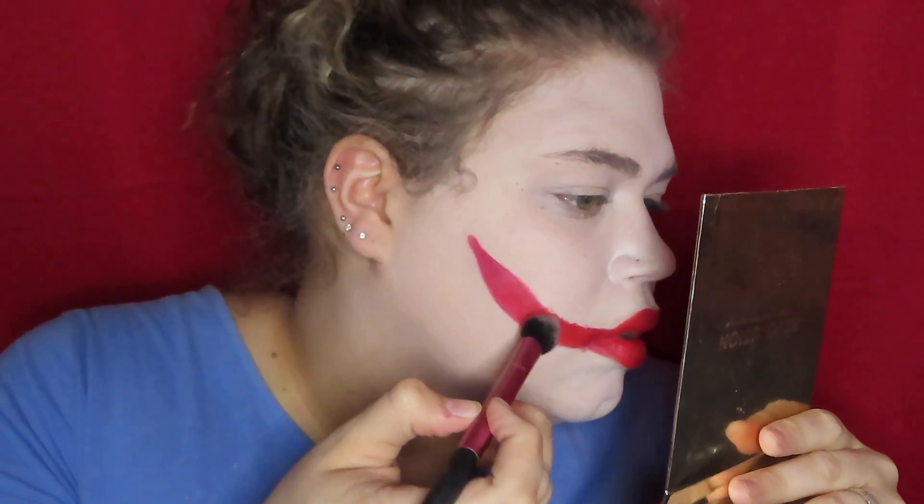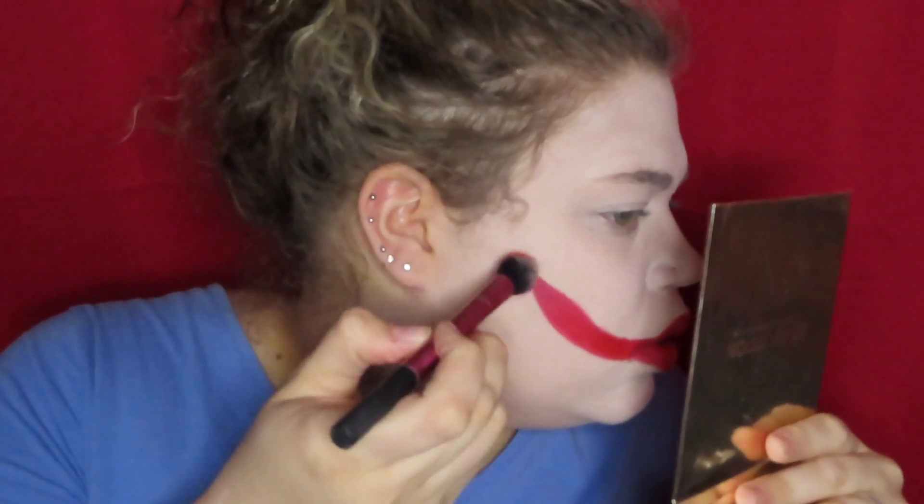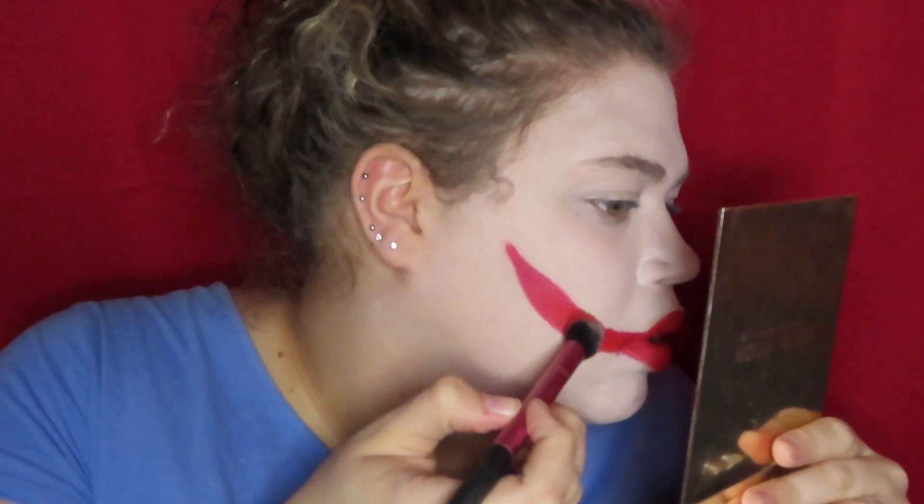Now I'm taking a fluffy brush and setting it with the red out of the Morphe James Charles palette.